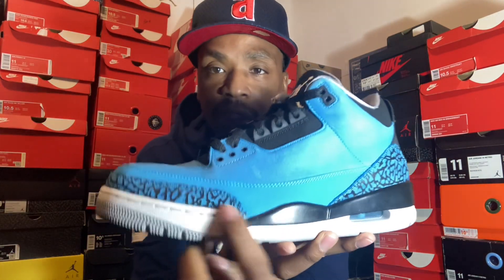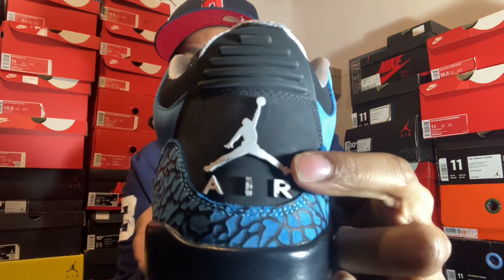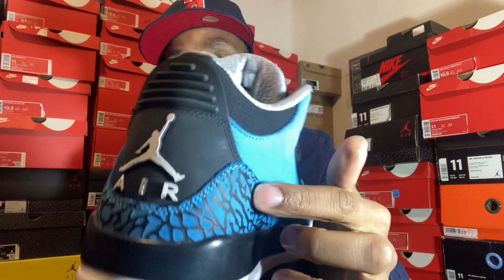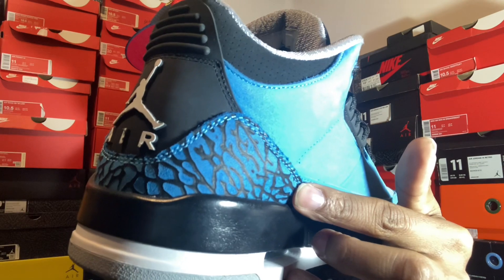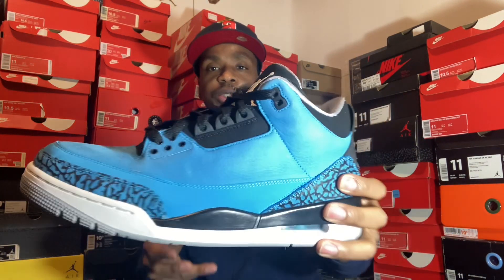Got our elephant print, and that powder blue going all the way around the shoe. Covered in our black sides with our mid-white, going all the way around to our gray on top. Black going all the way around again on the back. You got your Jumpman Air in white, followed by that powder blue and elephant print again on the back. It's a dope shoe right here. 3's is one of my favorites — I love 3's.